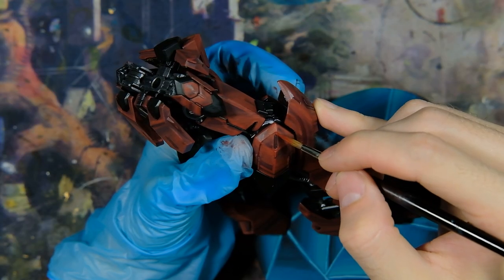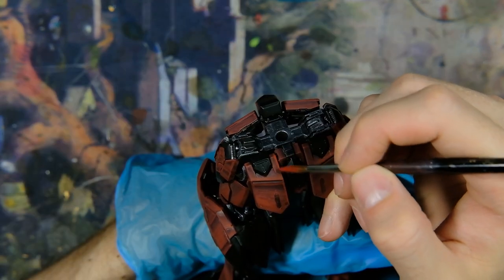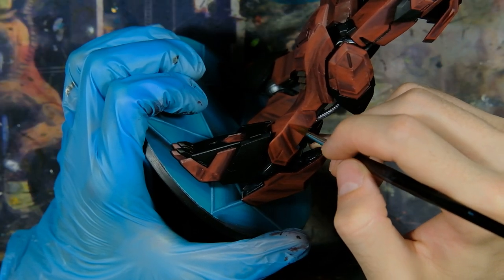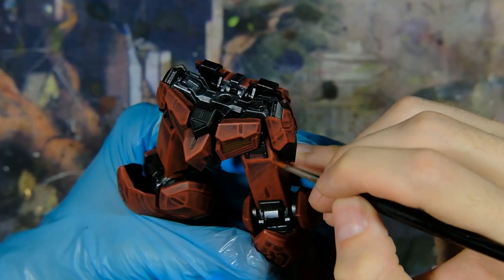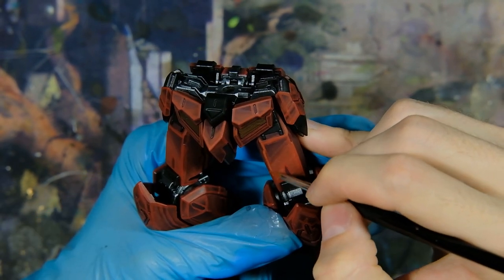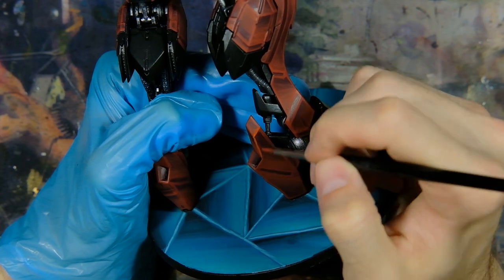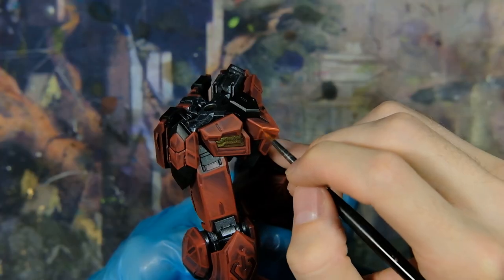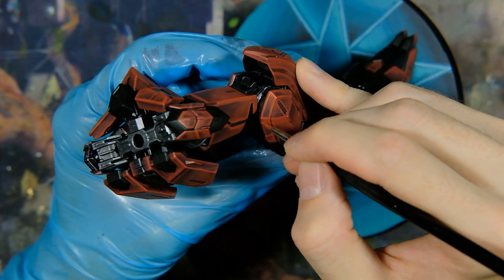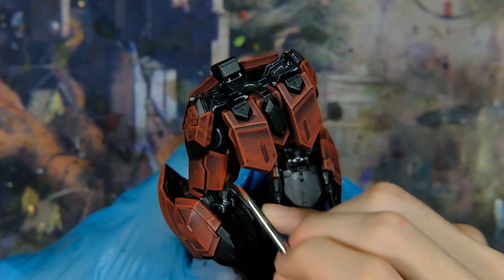When I'm finished with the gradients, I have to tidy everything up with another, neater edge highlight of pure Scorn Red. The rest is a fairly traditional process of adding Hot Orange into the mix for a second, thinner edge highlight that only goes onto the sharper edges, followed by a pure Hot Orange highlight only on the intersections and edges that I imagine would catch the light from above on the mech. The red parts are what took the longest, and I'll admit I did start to get a little fatigued throughout painting this project. But I really love the mech design, and I wanted to push myself to take my style to the next level with this mech.